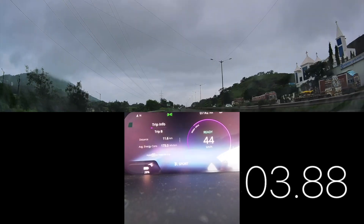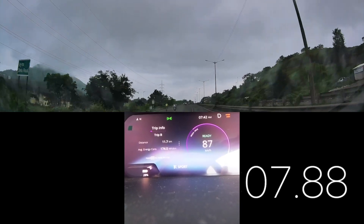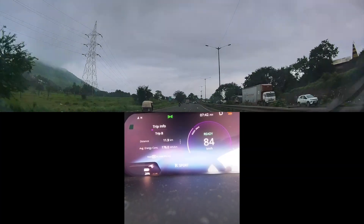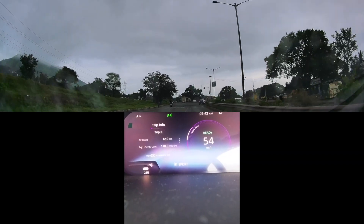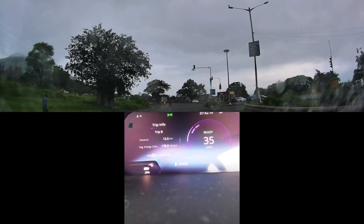Let's start again. So we got around 9.26 seconds on the sports mode from 0 to 100, which is good acceleration. But as I mentioned, we were going slightly uphill, so let's have one more round on the other side.